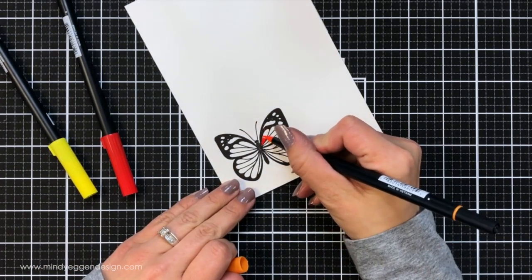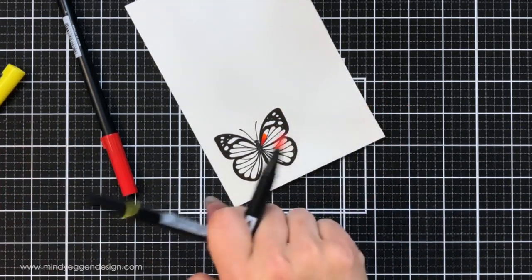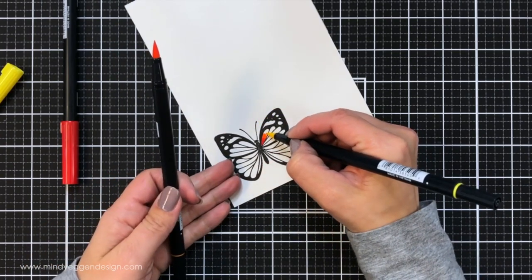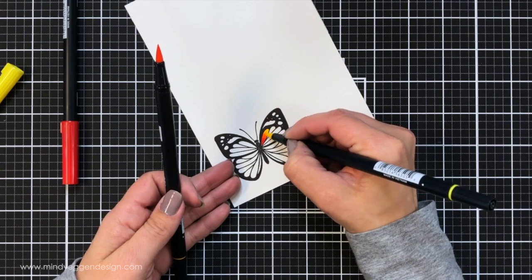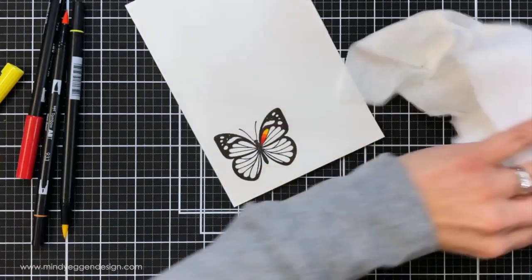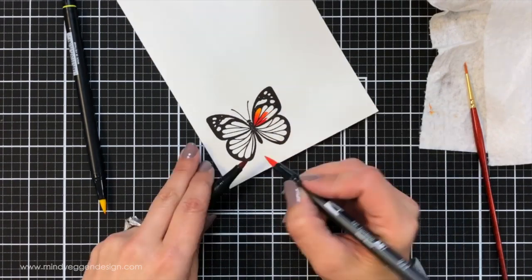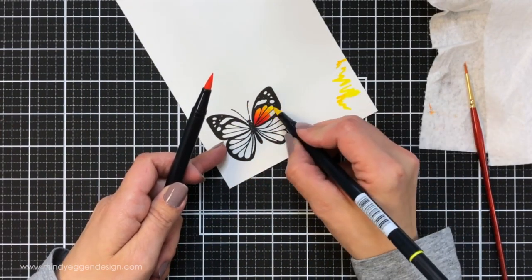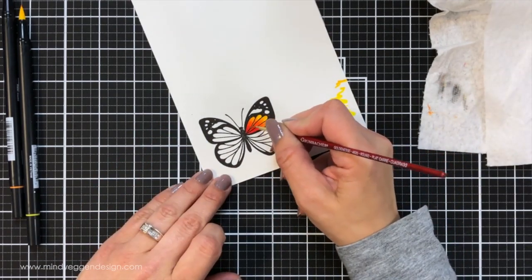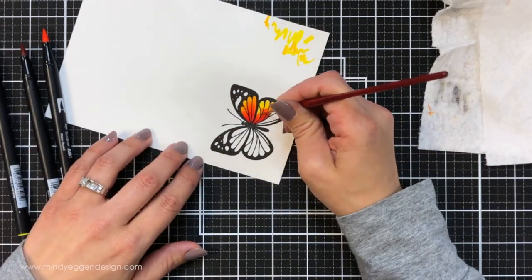I wanted to show you how I watercolored this butterfly using some Tombow Markers. I will create the backgrounds later on in the video, but this was kind of an experiment for me — I was trying to create a monarch butterfly. I'm starting off with a little bit of tip-to-tip blending. I have three different colors: a red, an orange, and a yellow — markers 856, 933, and 055.